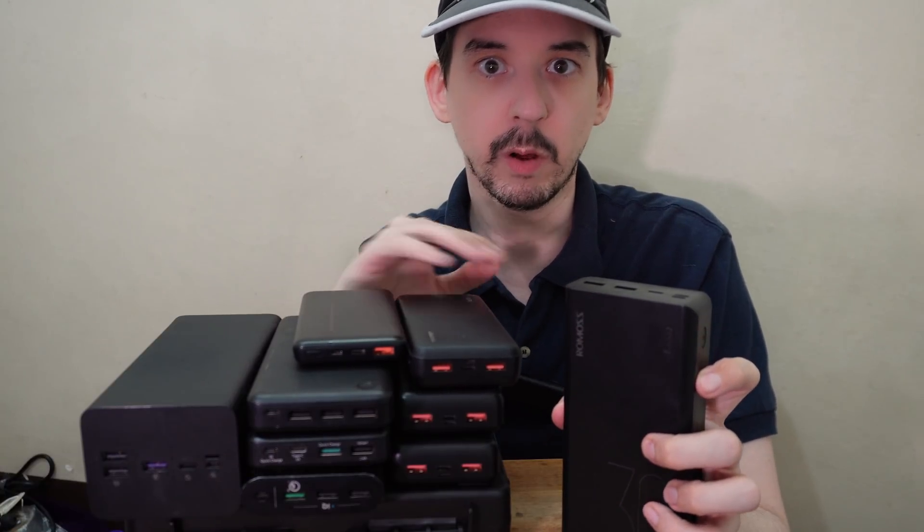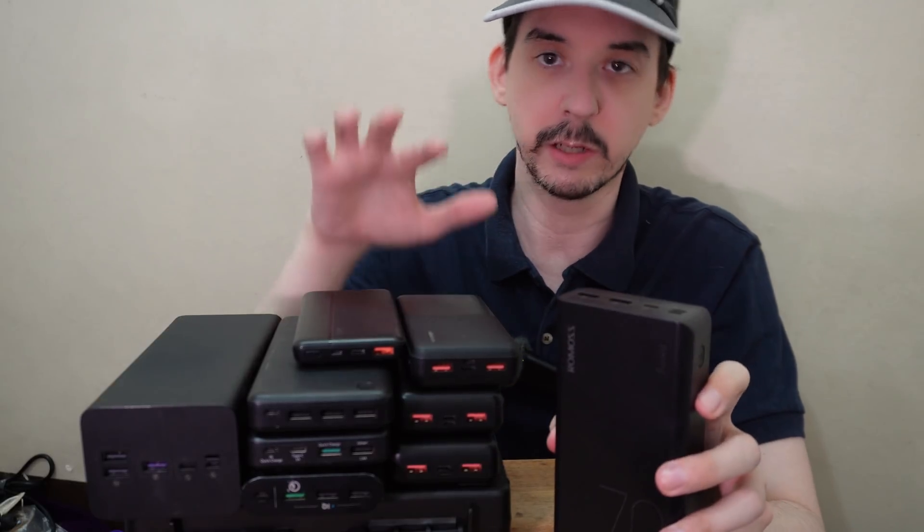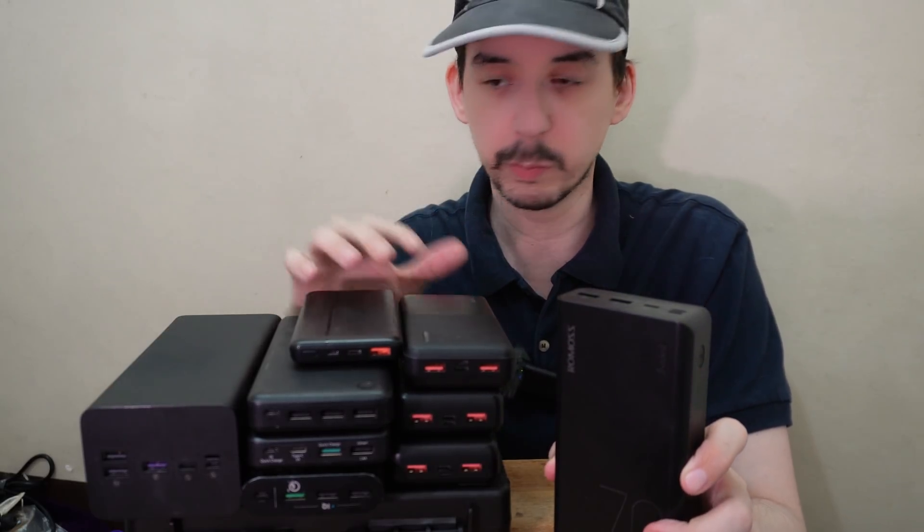When Typhoon Odette hit the Philippines, a lot of people lost power and they rushed out to buy USB power banks so they could charge their cell phones and their portable fans.